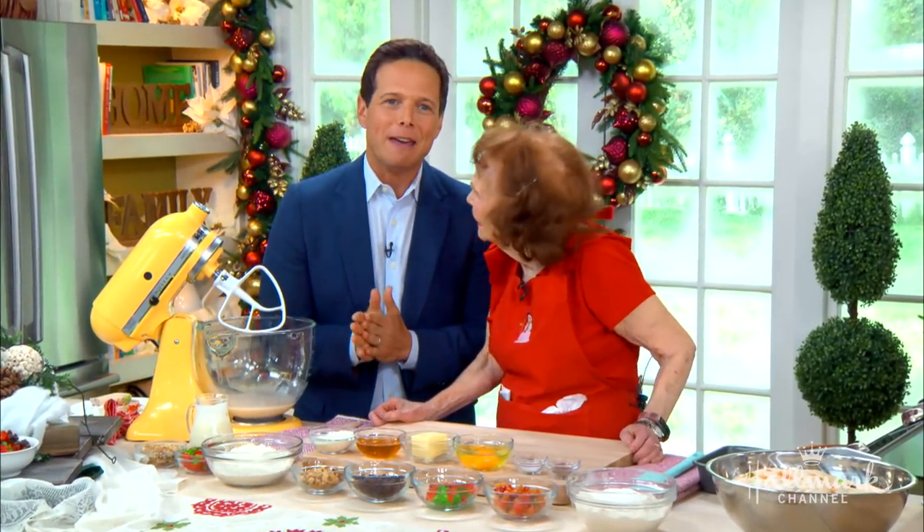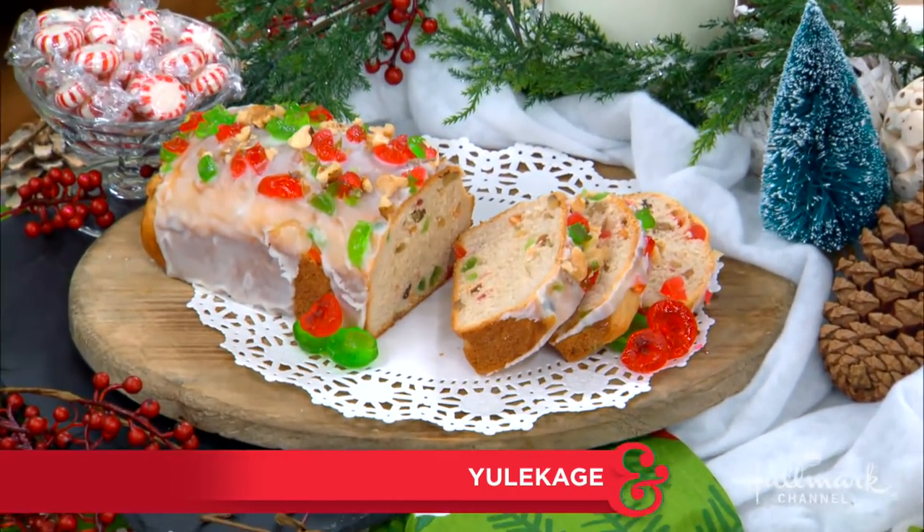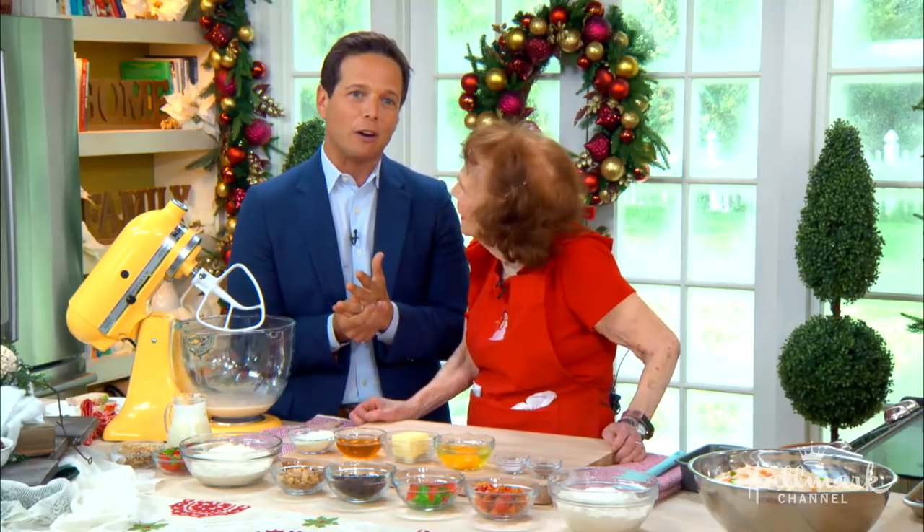She has won over 2,500 ribbons for her delicious baking, and she is here today to make julekage, which is a traditional Scandinavian Christmas bread. Please welcome back to our home blue ribbon baker, Marjorie Johnson. So good to be here with you.